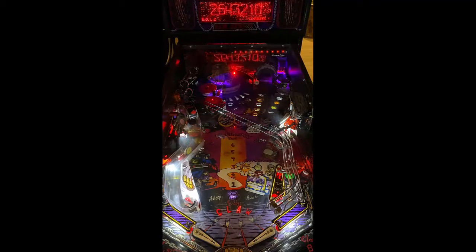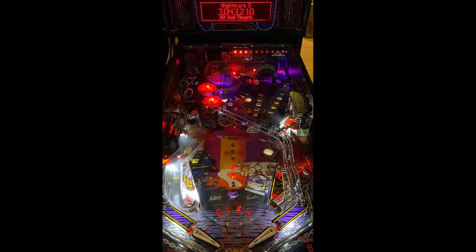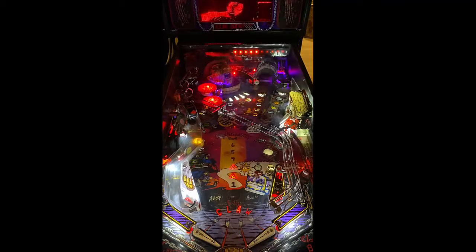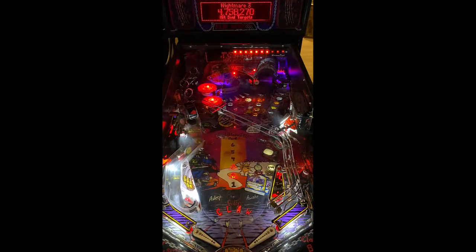The theme is Freddy Krueger — what's not to like about Freddy Krueger? Obviously a horror movie franchise that has stood the test of time. So now we're in Nightmare 3. Got a little multi-ball started. As you noticed, there was a magnet to the area to the left that pulled the ball around and kicked it out.